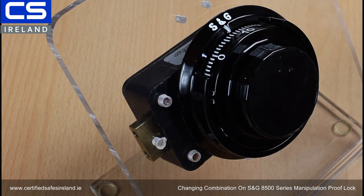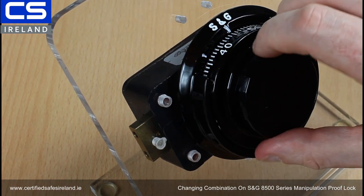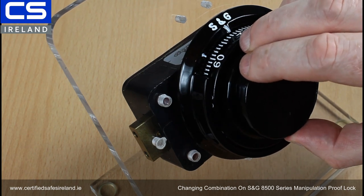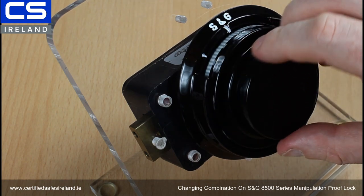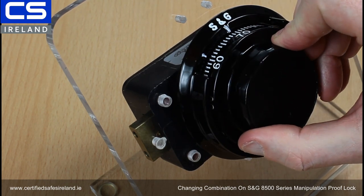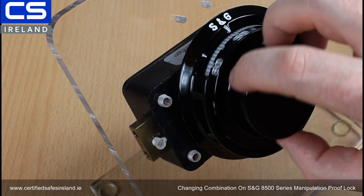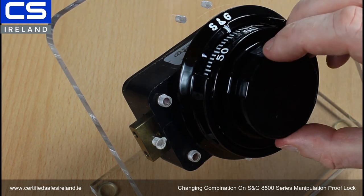What you need to do is put your current code in as you normally would, but use the change index as a reference. So we go left more than four times and stop at 60. Then clockwise three times, stopping at 60 the third time — once, twice, and the third time. Then counterclockwise twice, passing 60 the first time and stopping at 60 the second time.